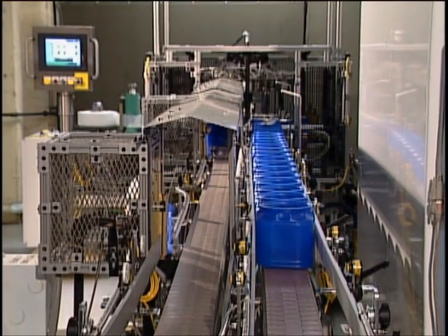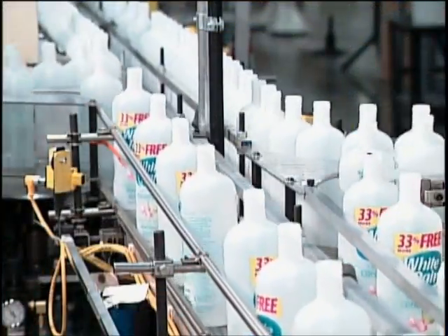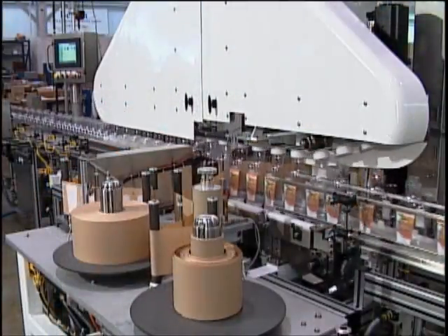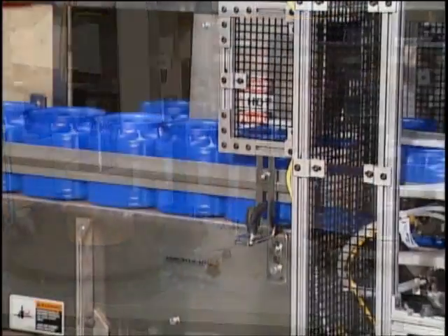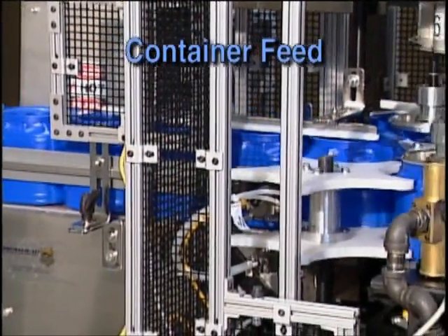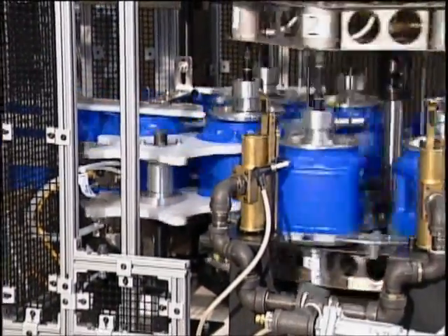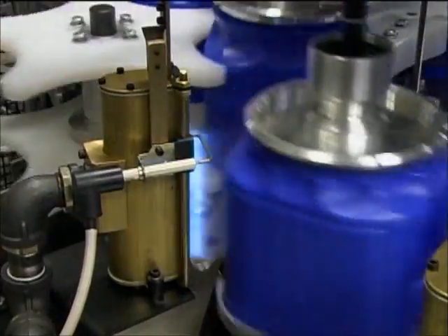This next generation heat transfer decorating technology builds on the many Dynacal decorating machines installed in North and South America. The decorating process begins by automatically feeding the containers through a star wheel, where the bottles are captured into a heel cup device and an overhead tooling section.